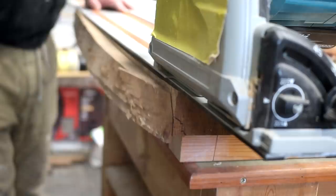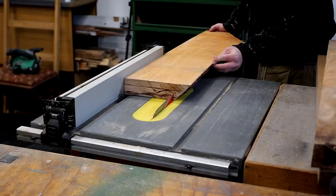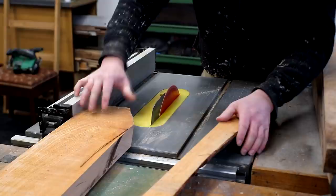This cordless Makita track saw has no issues cutting through it in just one pass, which never fails to amaze me. Then I can reference that straight edge against the fence of my table saw and get it cut to approximate width.